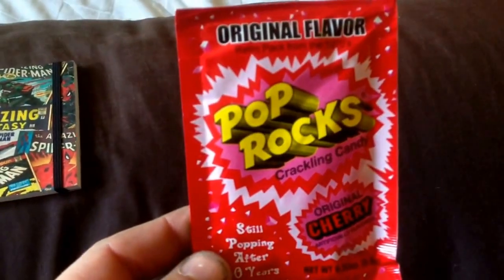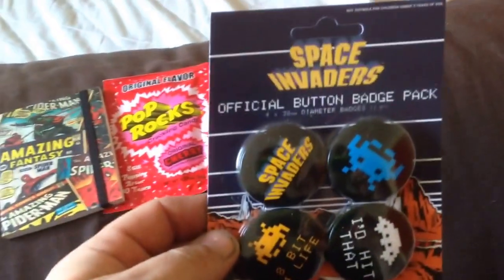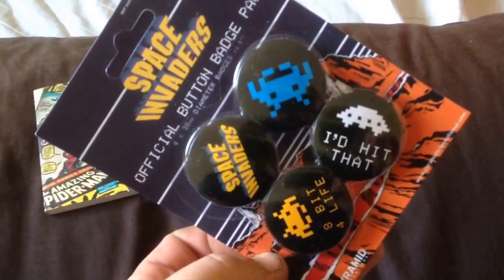Some popping candy. I think the theme for this box was retro, so fits in nicely with me. We have some Space Invaders badges, which is quite cool.